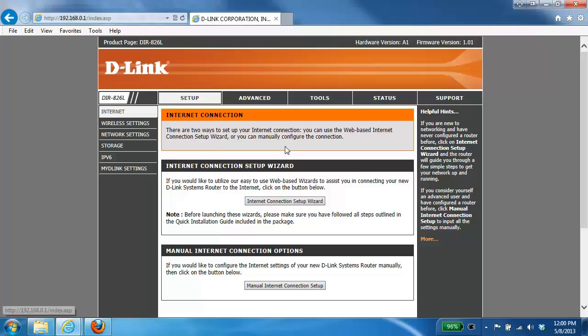The first step to setting up your router with any type of internet connection is to log into the router. If you're not sure how to do this, please check out our other videos. Once you've logged into the router configuration page, the first thing you want to do is click on the Setup tab at the top and then click on Internet on the left-hand side.